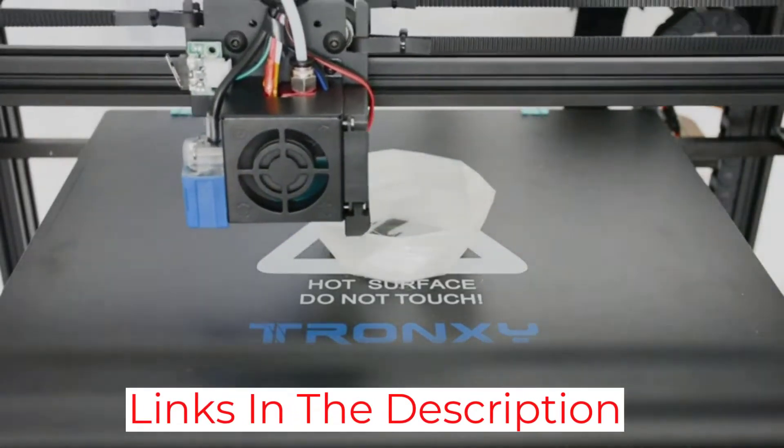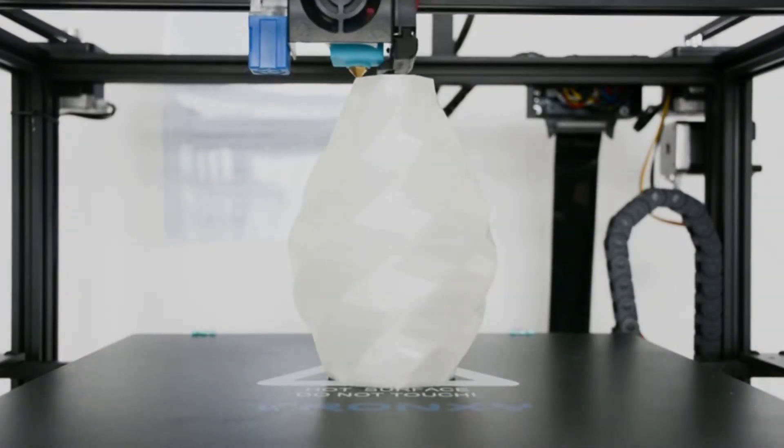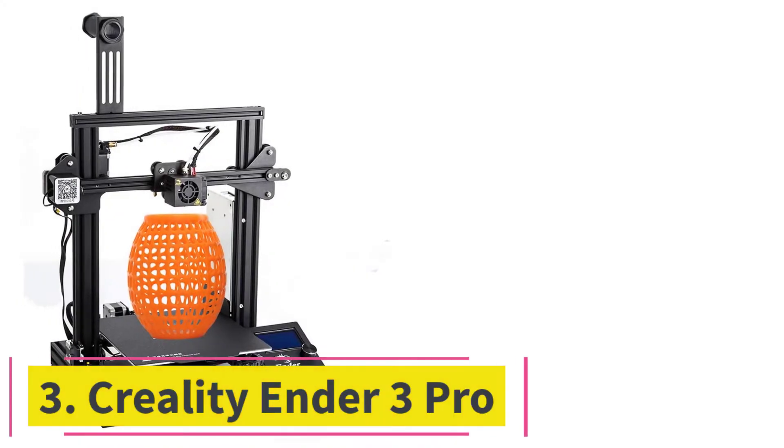The device features a 3.5-inch color touchscreen that allows you to easily operate various functions. Moreover, the model is designed with a single extruder that can be controlled using a Bowden extruder drive.